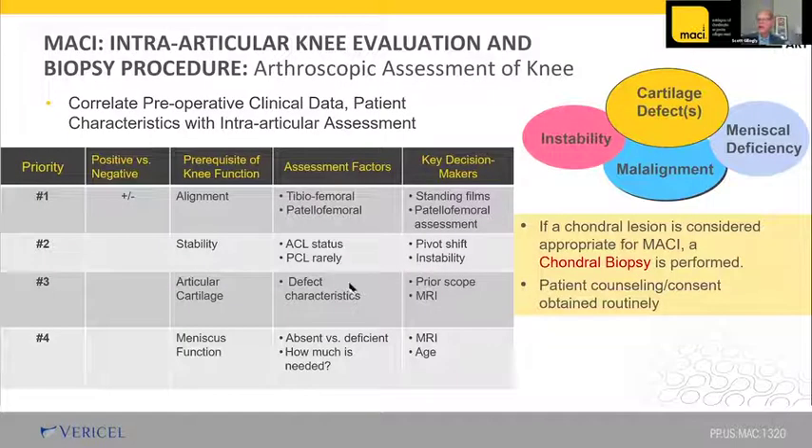You want to look at the dimensions to figure the surface area — we do length times width for square centimeters. As you assess the patient, go through the factors: alignment, stability, the status of the articular cartilage, and meniscal function. This is the rating system I go through in any patient to see where they lie and what treatment they might need.